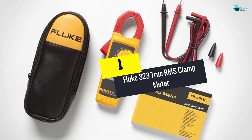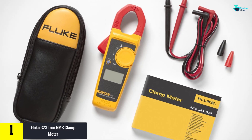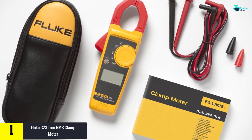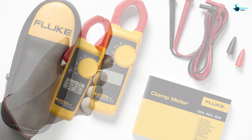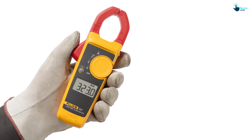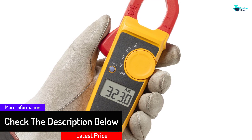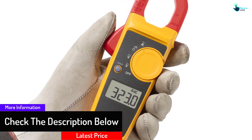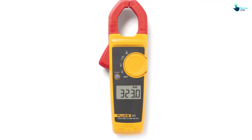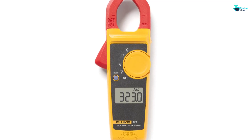And finally at number 1 we have the Fluke 323 True RMS Clamp Meter. The Fluke 323 is the ideal meter for quick troubleshooting of all sorts of electrical issues, and is the best multimeter for hobbyists, beginners, and professionals alike. It can measure AC/DC voltage to 600V, AC current to 400 amps, and resistance to 4 kilohms. It has an audible sensor and a safety rating of CAT IV 300 volts and CAT 3 600 volts. With its ergonomic design, it is easy to use for tackling minor electrical issues at home, and it has a large enough display to check results clearly.